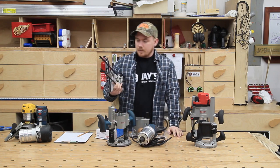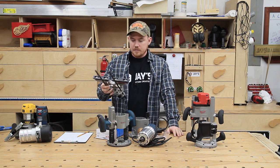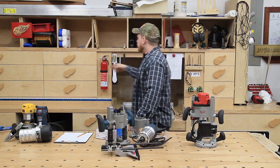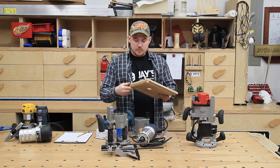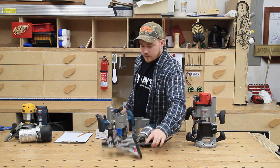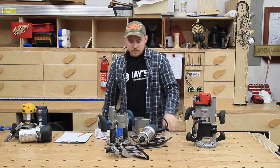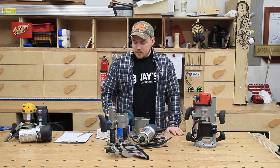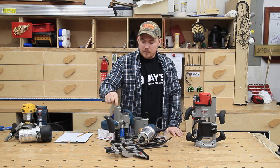Then I bought their edge guide attachment, which seems to work just fine — no real complaints, seems well made. However, I think it was a wasted expense because shortly after I ended up making an edge guide attachment for basically free out of scraps and small hardware I already had. My homemade one is universal and can go on the bottom of any of these routers, whereas the Bosch one can only go on the Bosch plunge base. So I nickeled and dimed myself and invested more than I should have, only to not be happy with how the plunge base works.